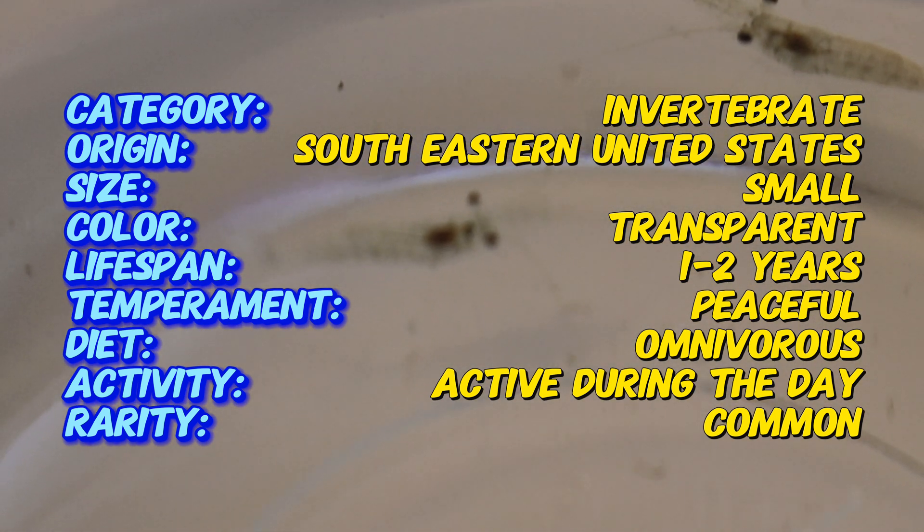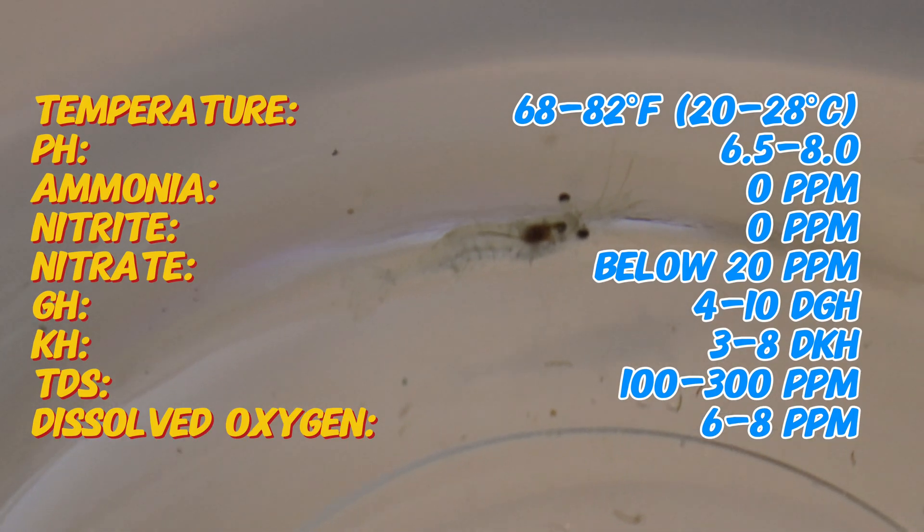Ghost shrimp are native to freshwater streams, rivers, and ponds across North America, particularly in the southeastern United States. In the wild, they're usually found in slow-moving or still waters, where they can find plenty of algae or biofilm to feed on.